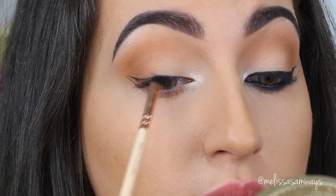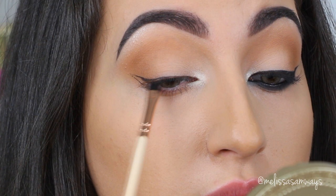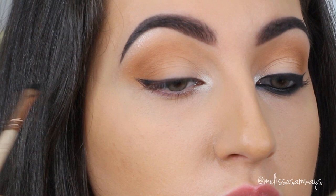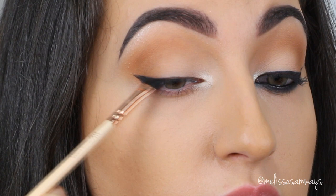Next, I'm gonna line my eyes using the gel liner Wicked by Sigma. I love this gel liner — I'm gonna do just a little eyeliner, then apply this gel liner in the waterline and a little bit on the lower lash line as well. I'm using a really precise angled brush for this. I love to use gel liner because it lasts longer for me.